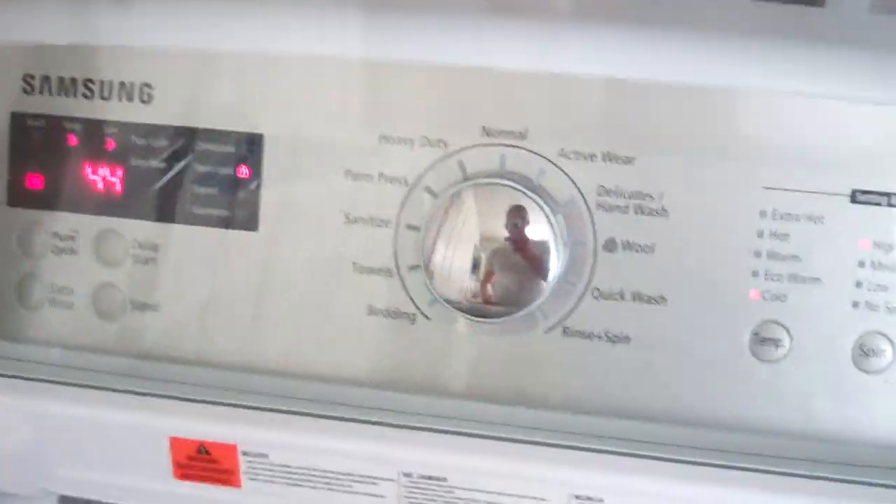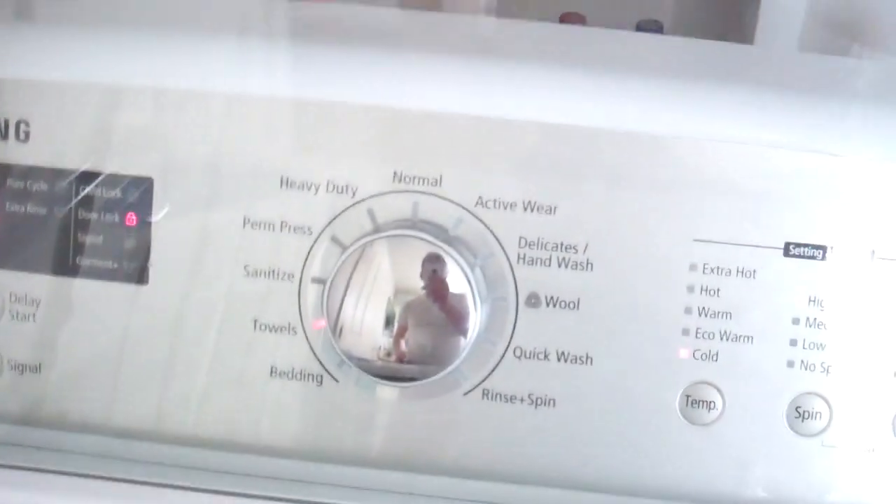Anyway, the reason why I like the cycle is it actually fills up again with a little bit more water than the regular heavy duty, and it also has a full rinse — where most of the other cycles do not.